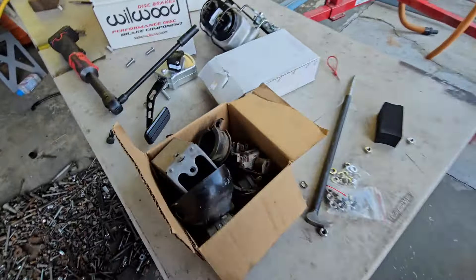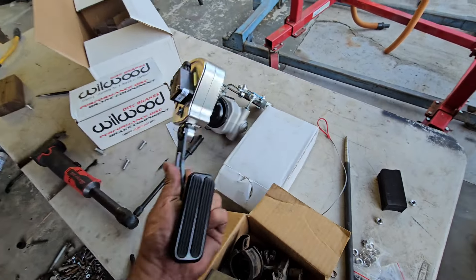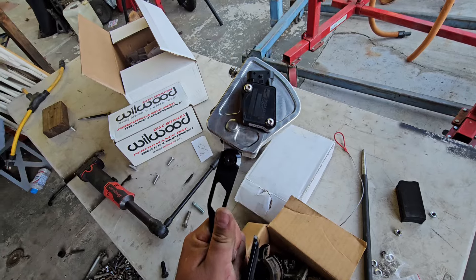Here's all the old stuff that came out of the truck. We got a wheel master for it. And here's the electronic pedal right here.